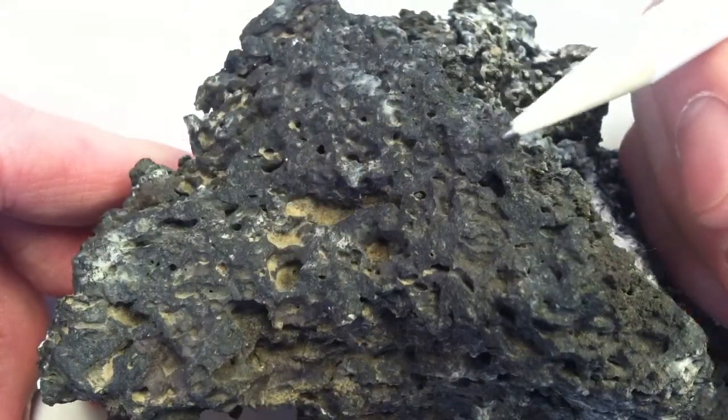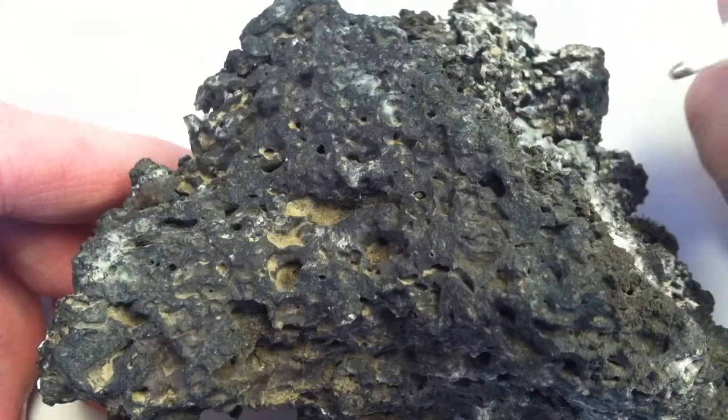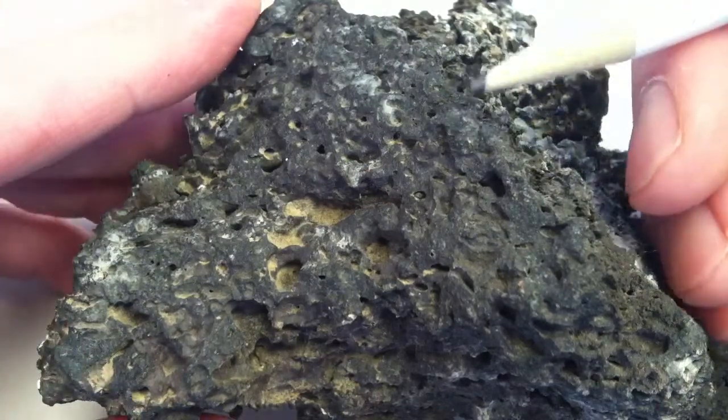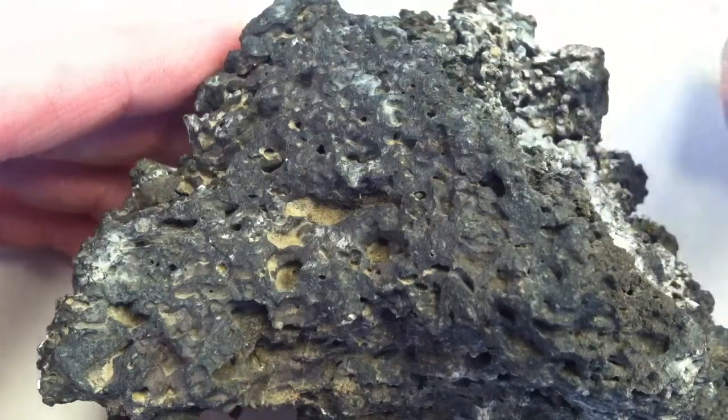The other thing to look for is the really dark color and the fine grain texture. So it looks very fine, and it is fine, and you can see very little in the way of any kind of minerals in there.